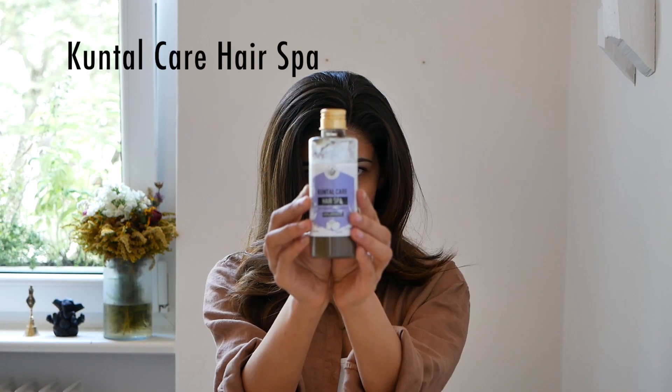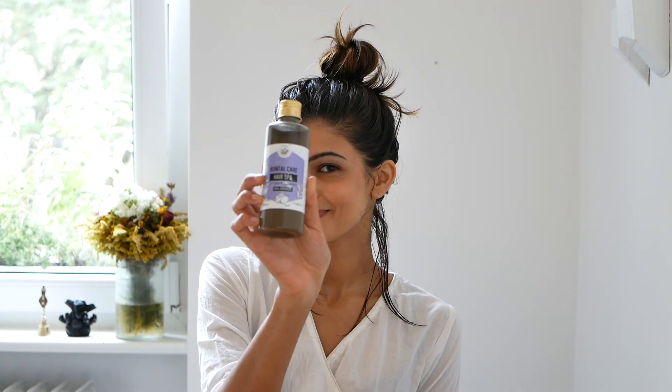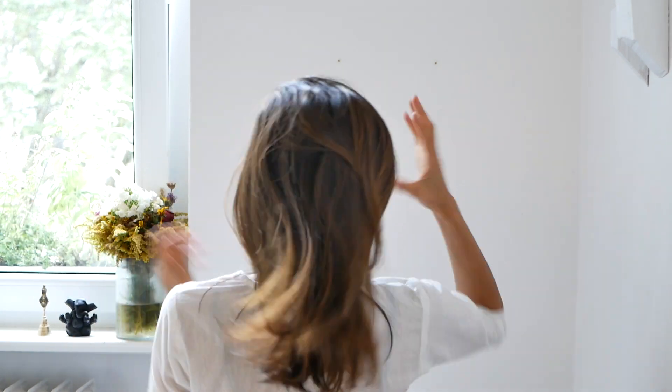Hi guys, I'm here to talk about the Kuntur Care hair spa by Amritam and how to use it. Here I am with the hair spa about to apply it to my hair. It's best used on dry, unwashed hair when it definitely needs a little bit of that boost and it hasn't got that shine to it — so this is my hair in that state right now.